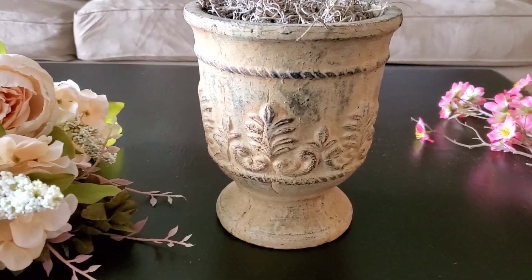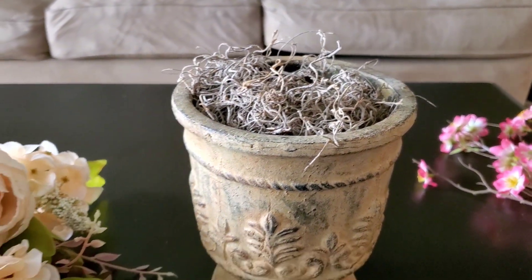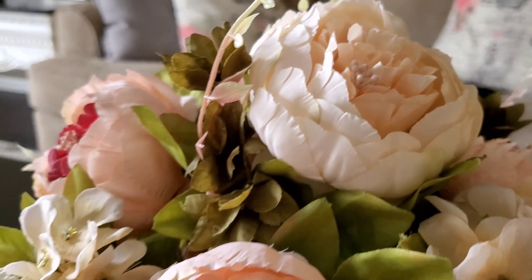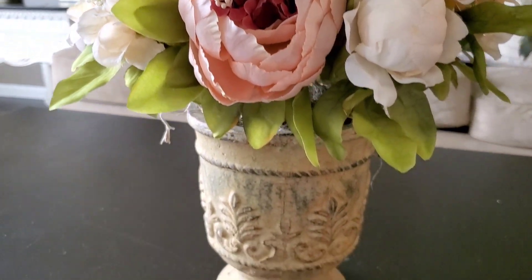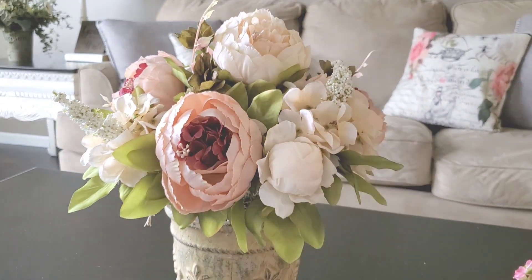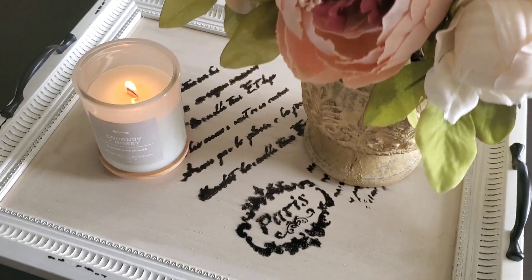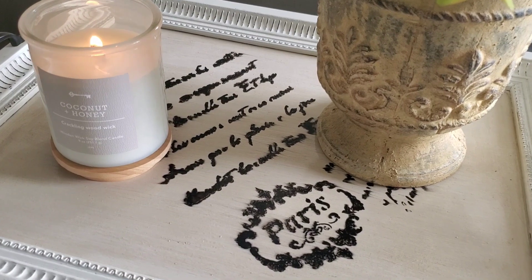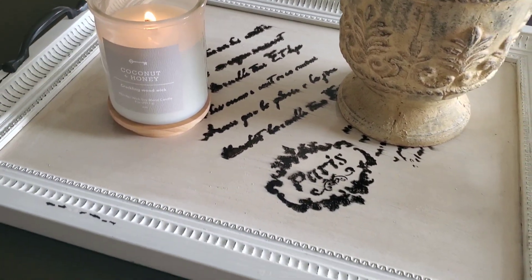Next I'm going to make a floral arrangement. I bought this stone pot from Facebook Marketplace and these peonies from Amazon, and I'm just putting them down into the foam ball in my pot. In under five minutes I had an adorable flower arrangement. I put the arrangement on my serving tray with a candle and I have a beautiful French country centerpiece.